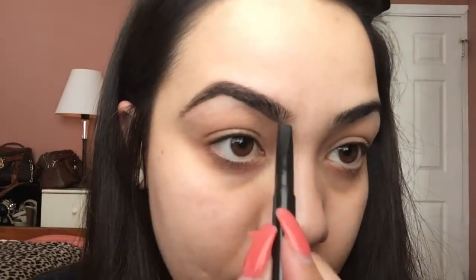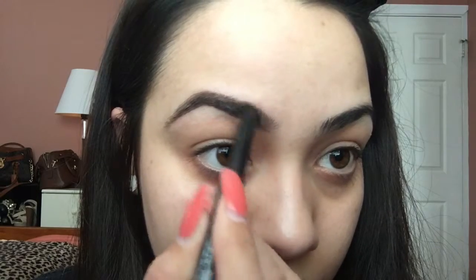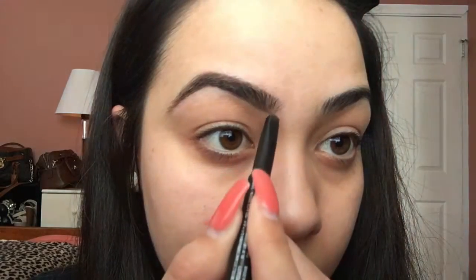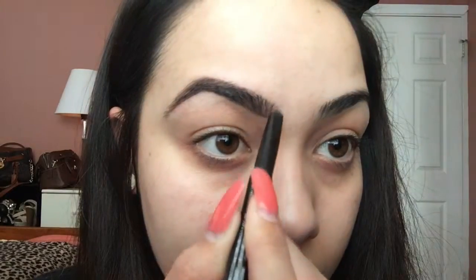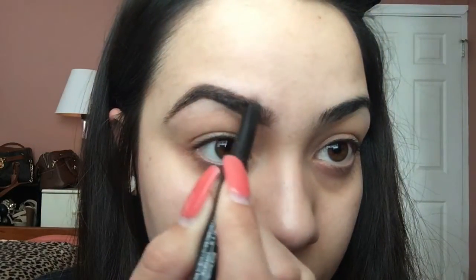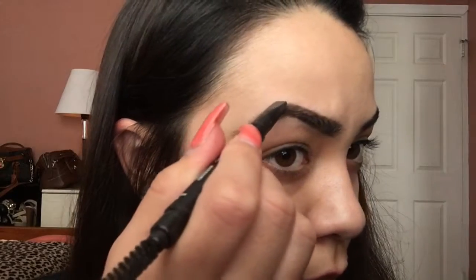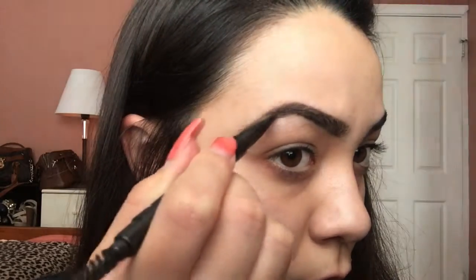Now when I get to the beginning of my eyebrow, I just kind of flick the pencil up to make it seem like I have little hairs. Now I'm just going to be filling in this last part.